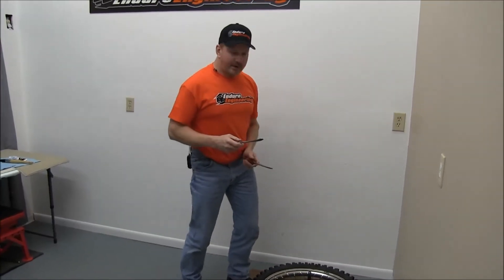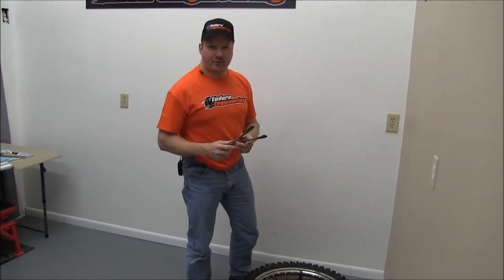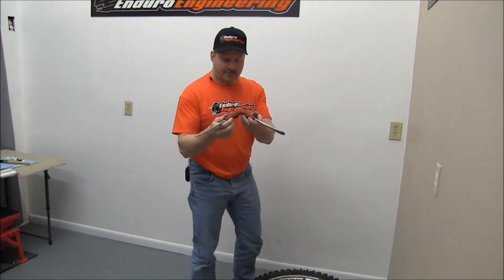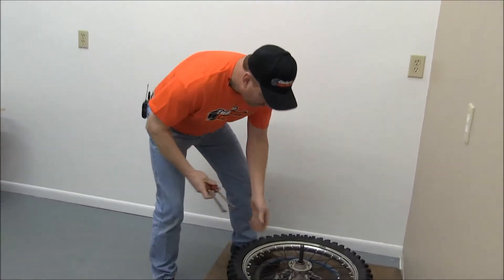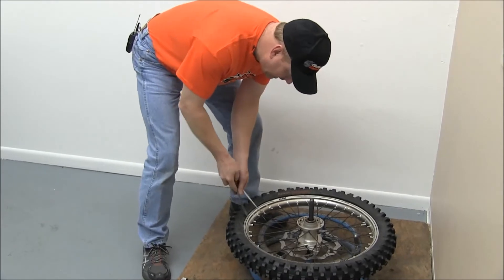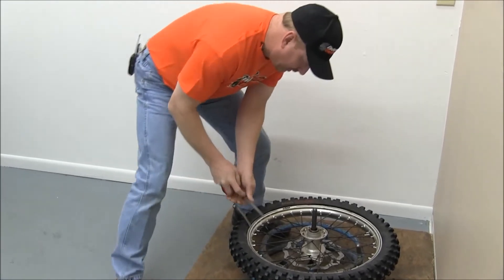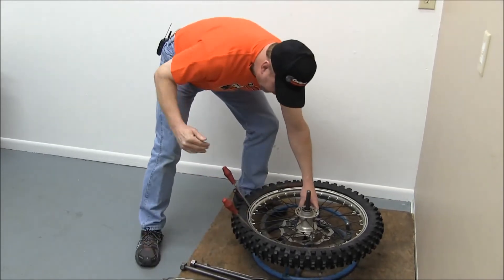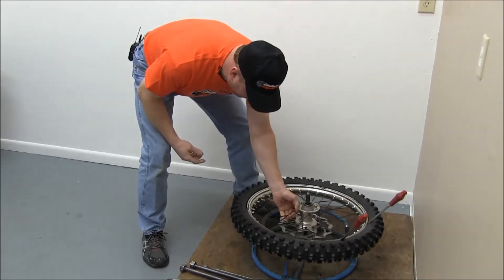Now we want the tire to slide down into the center of the rim. We're going to take some tire irons — you can get them from Mousse, they've got nice red handles — and we're basically going to use those as ramps. We'll go across from the rim lock and slide them in about 10 or 12 inches apart, and that'll help ramp the tire down into the center of the rim.